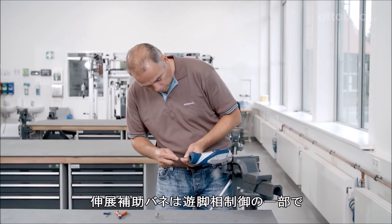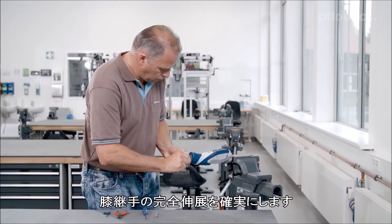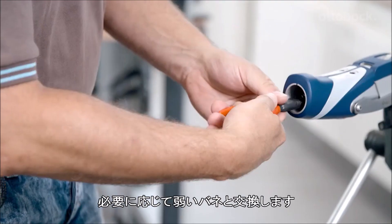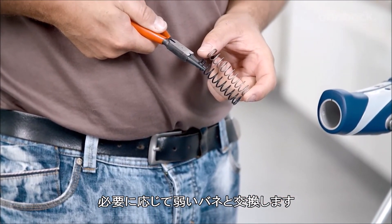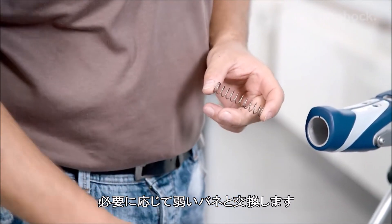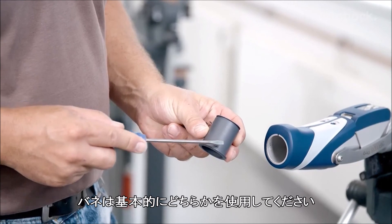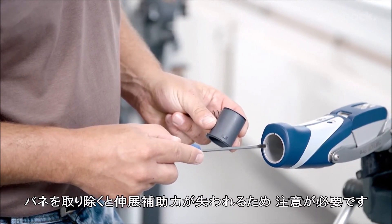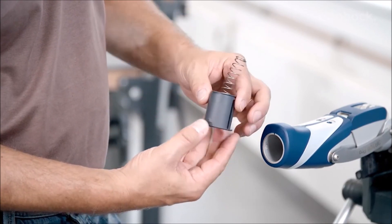The integrated extension assist spring is part of the swing phase control mechanism and ensures extension of the prosthetic knee joint. If required, the installed strong compression spring can be replaced with the weak compression spring or omitted entirely. To prevent injuries due to falling, this is only permitted if the patient is able to bring the prosthetic knee joint to full extension prior to heel strike in all situations.